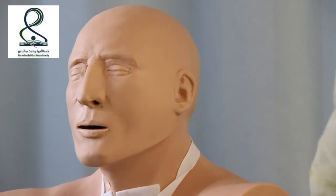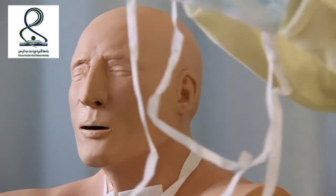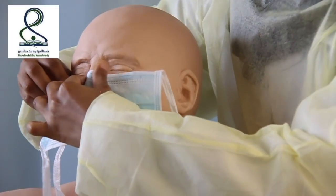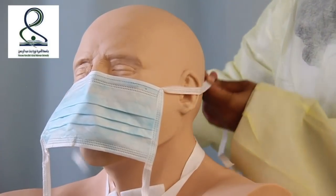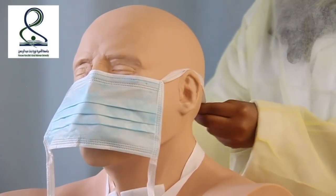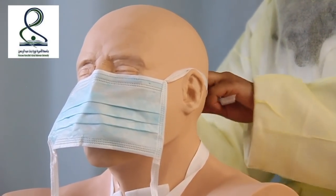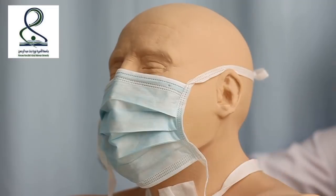Make sure the gown covers all your back, and then tie it from the back to the front. After wearing the gown, we wear the mask. We adjust the mask size to the nose and then tie the upper part of the mask. Then tie the lower part.